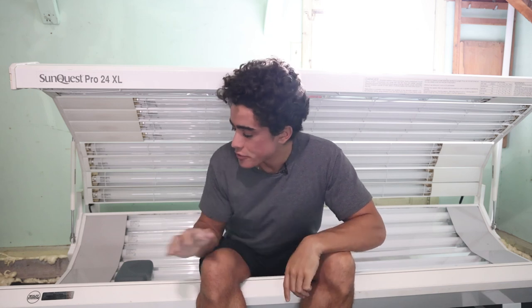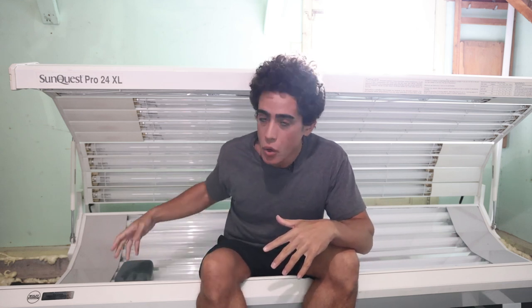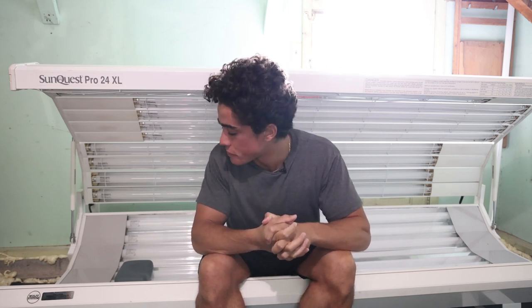Once you have the tanning bed and electrical set up, and all the bulbs work, ask the owner how old the bulbs are. Every single one of mine was working, but they were around 20 years old. The owner said they were new — technically unused, sitting in a box — but still 20 years old. Older bulbs are much weaker with lower UVB output. I sat in the bed for half an hour and felt nothing, so I called my tanning contact and he said the bulbs needed replacing.